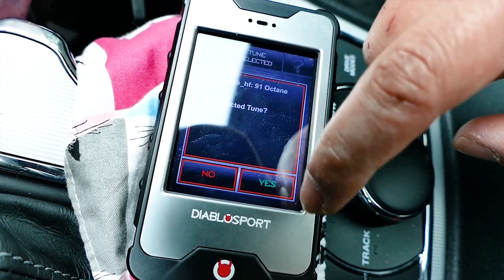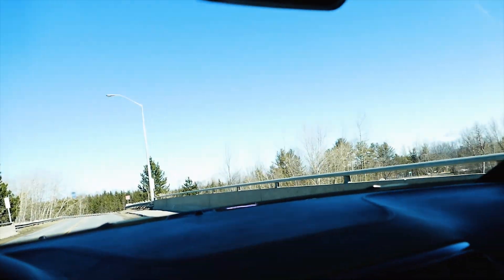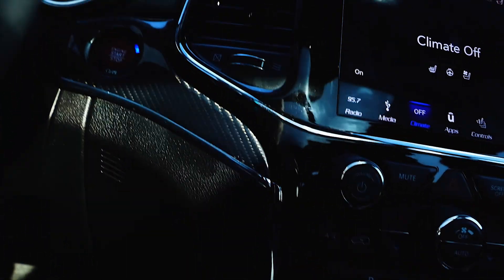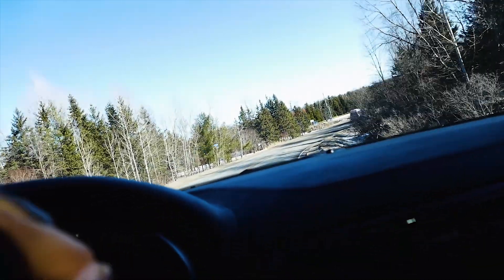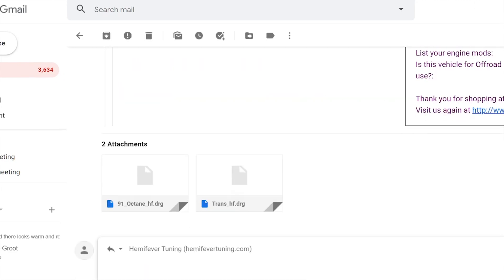Once the Hemi Fever tune is installed, you will need to log about 10 minutes of part throttle, simple stoplight to stoplight driving, and a 0 to 75 mph full throttle run. You can do this in a single log. The log will autosave into the logs folder when you stop it. Log per Hemi Fever's requirements below and email him the log. You can also find the listing in the description as well.